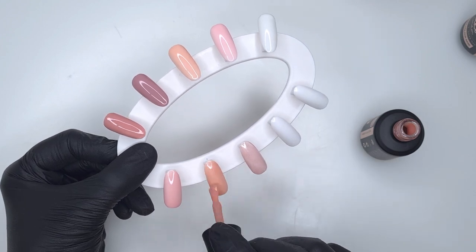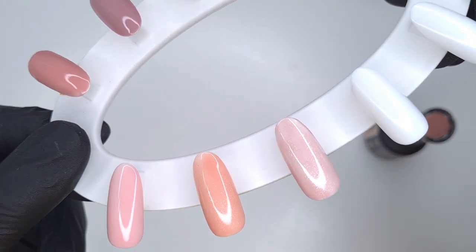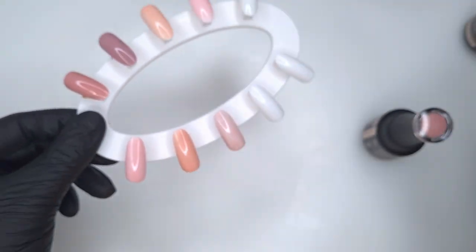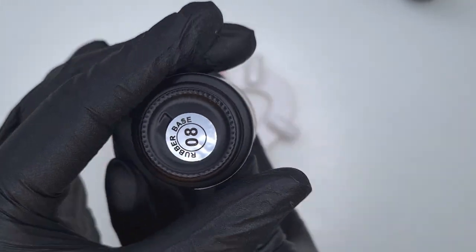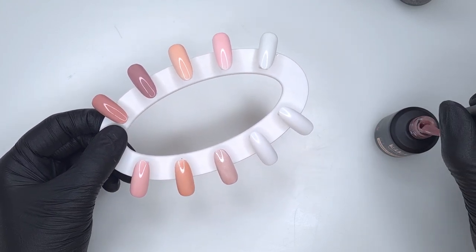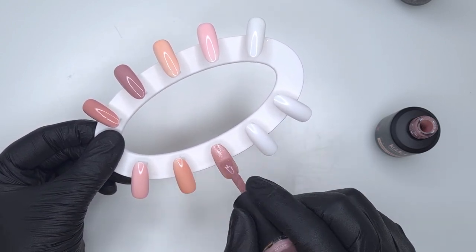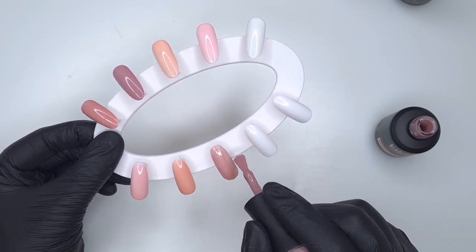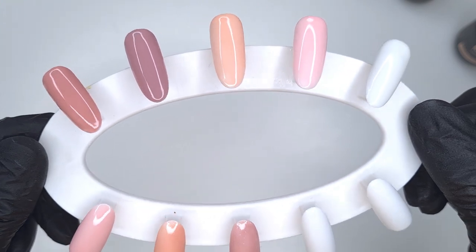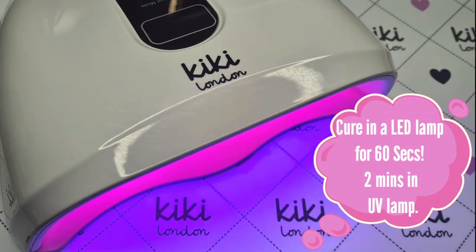Next week on the Kiki London channel I'm going to do a full set of nails using one or two of these colors, so let me know in the comments which color you'd like to see. Pop any questions on prep or application in the comments and I'll answer them in that video. One thing to note: these rubber bases have a very tacky inhibition layer, so when applying the second coat it works better to float it over the top rather than applying it with a lot of pressure on your brush.